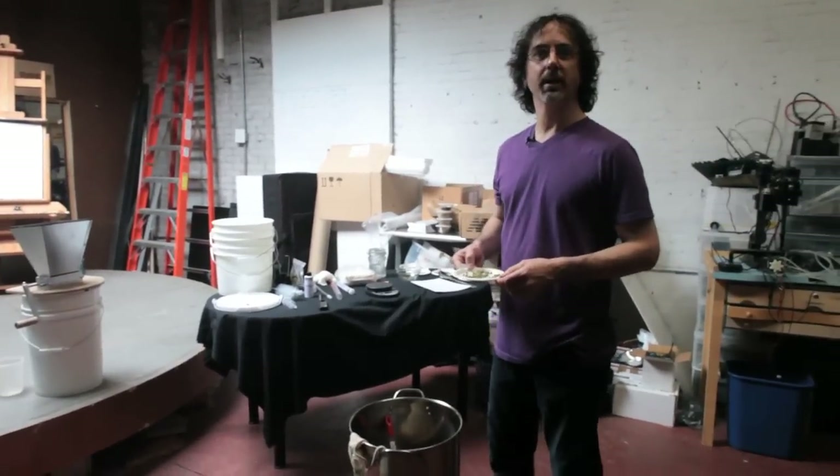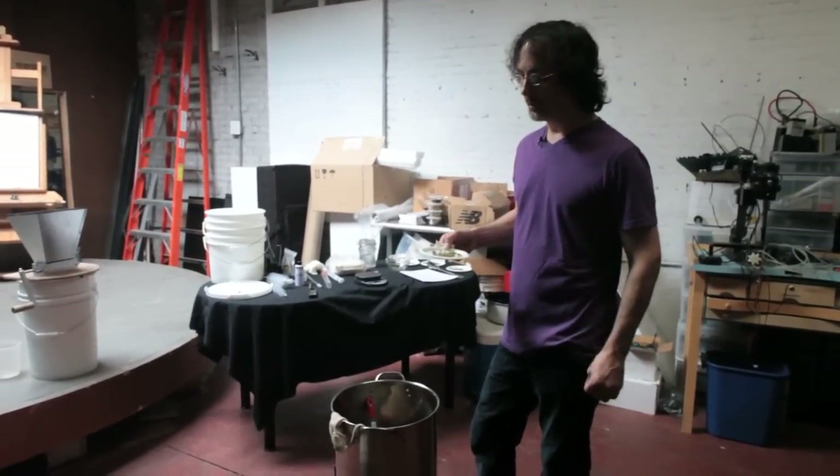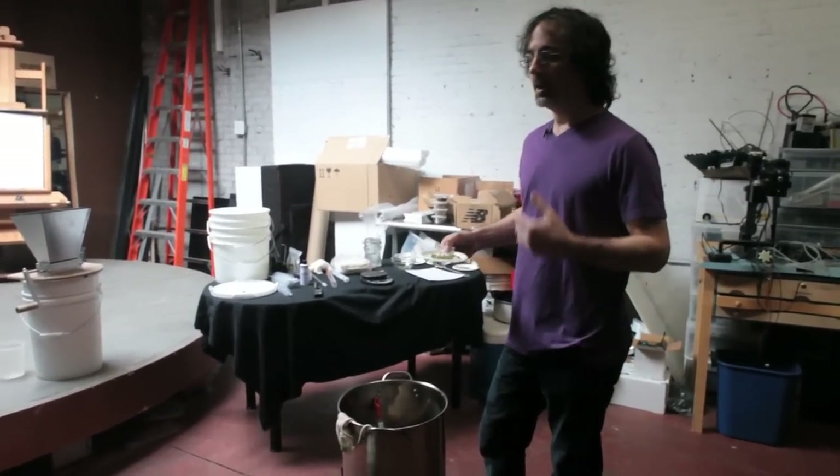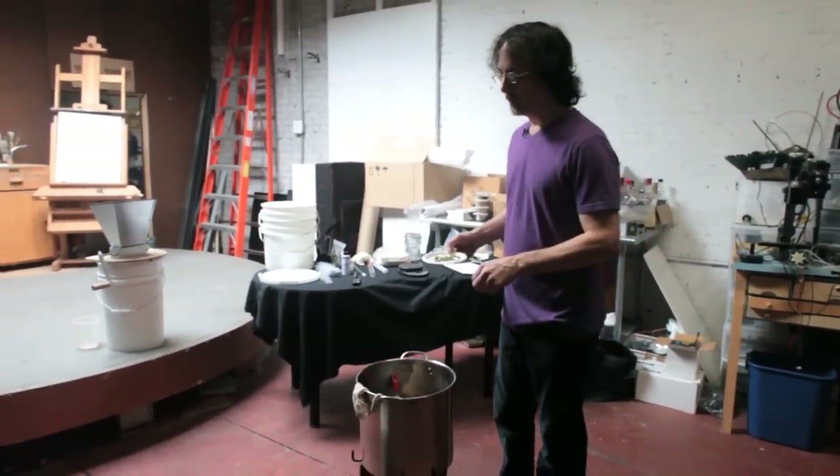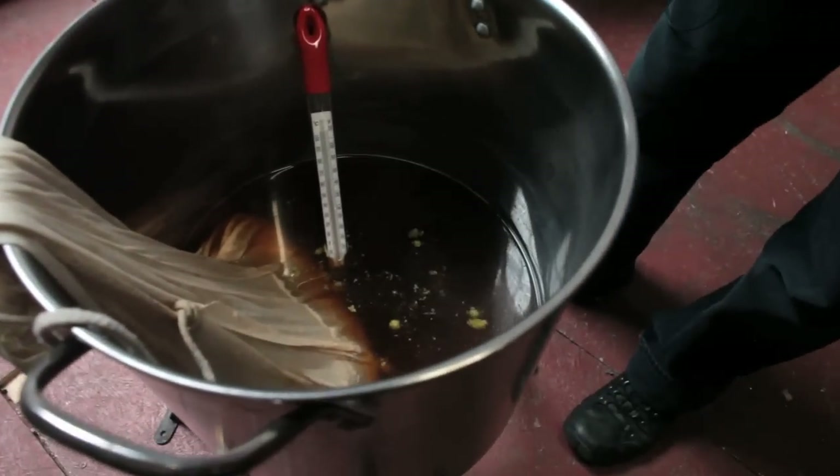This is called first wort hopping, and it's used in many styles of beer, especially in IPAs. This is where you add a small amount of your flavoring hops before you boil — you add it while the grains are steeping.